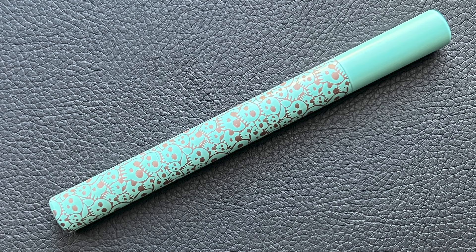The pens arrived in these felt pouches, and this is what we have. This one here is one of her Kitsune models, which I've previously reviewed.